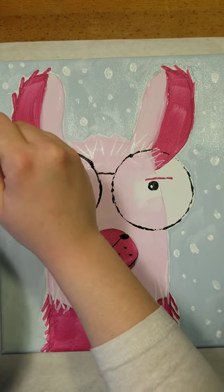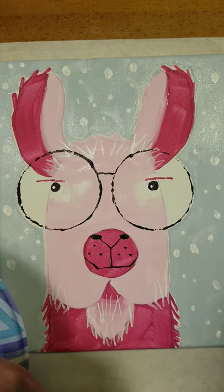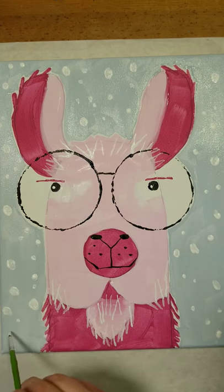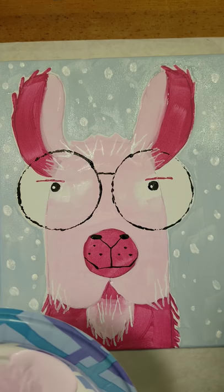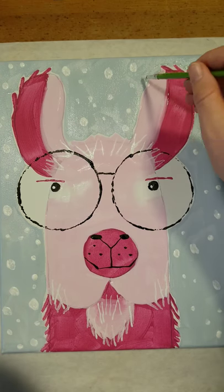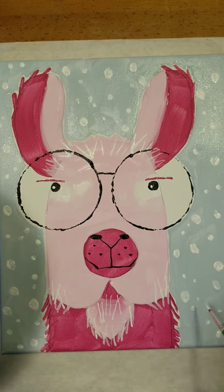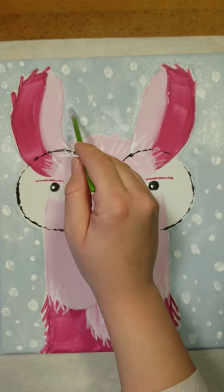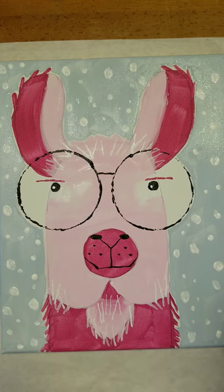Stamp snowflakes all the way around. This is another reason I like my canvas laying down — if it was up on an easel, all of our little snowflakes would be running right now. You can do as many or as few as you want, in whatever kind of pattern or randomness you like. Do a whole lot and it looks like he's in a blizzard; do just a few and it looks a little more like the snowfall we had this morning.